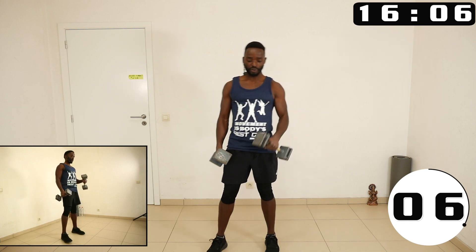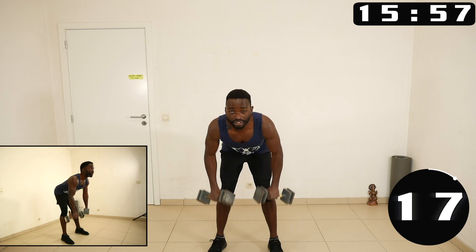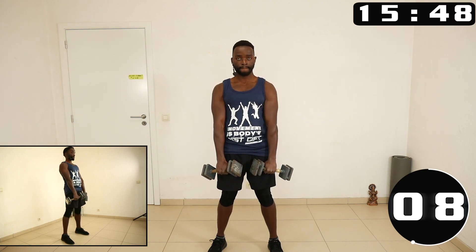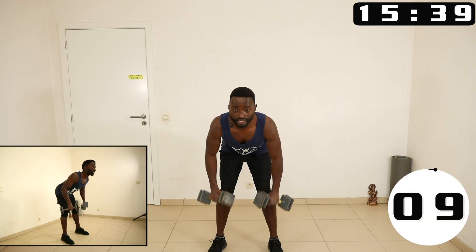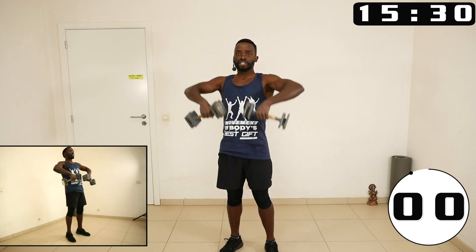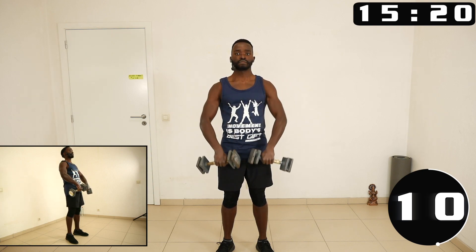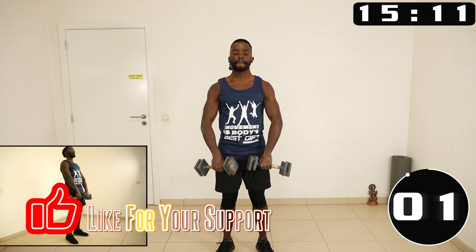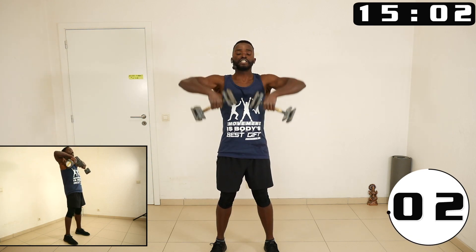Beautiful! Next one, you do a combination of the two previous exercises: you do the deadlift, and once you're upright you're going to do the upright row. So first let's do the upright row — you're just standing upright and pulling upward. Next one is a combination: deadlift, then once you're upright, upright row.